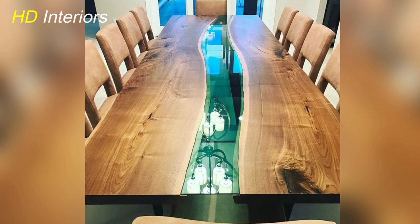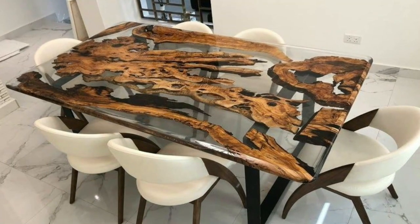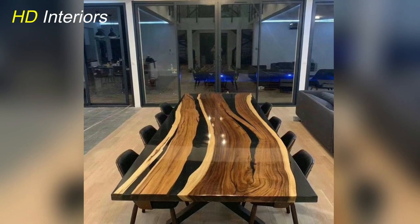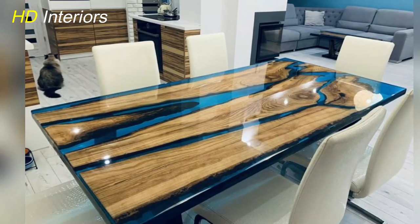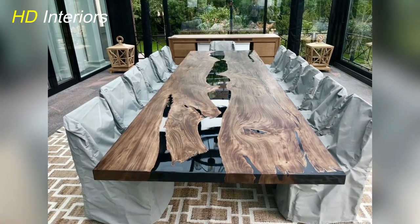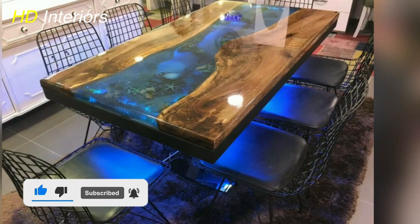Dear viewers, in this video we showed you a wide variety of epoxy resin dining table designs, which we hope you liked — a testament to your creativity and craftsmanship. I hope you enjoyed this journey as much as I did. Remember, the possibilities with epoxy resin are boundless. Embrace new techniques, share your creations, and let's continue to inspire one another. If you found these ideas enlightening, don't forget to hit that like button, subscribe for more design inspiration, and leave a comment sharing your favorite design.